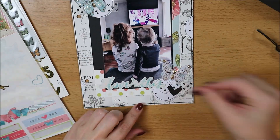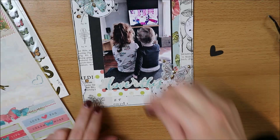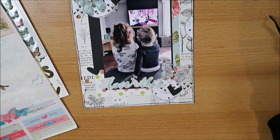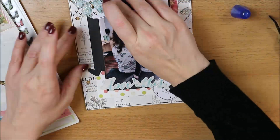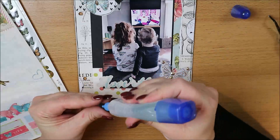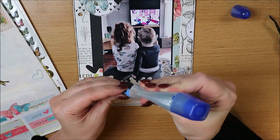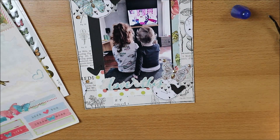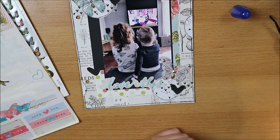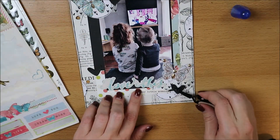Ik ga nog even hartjes ponsen met een van mijn favoriete ponsen op dit moment — deze van Vaats & Creative met dit beetje scheve hartje. Die staat wel op nummer 1 of 2 denk ik. Dus die pons ik er 3 uit. Ik doe heel vaak, niet altijd maar bijna altijd, dit soort dingen in drieën erbij plakken. Die plak ik op en dan ga ik dadelijk nog een wit lijntje omheen zetten om ze ook wat meer eruit te laten springen. Daar wacht ik even mee zodat het een beetje kan drogen en goed vast zit.